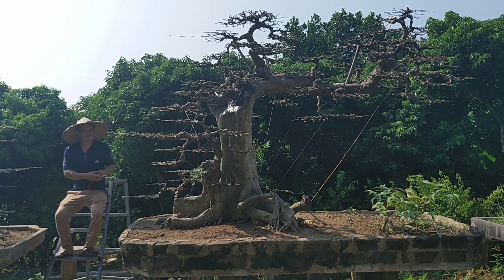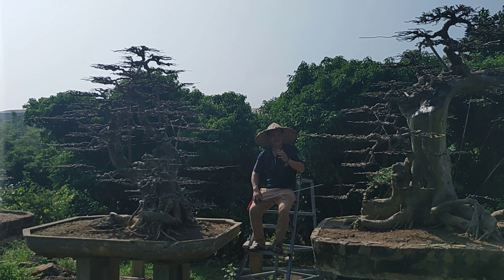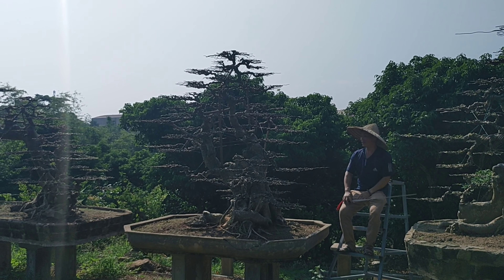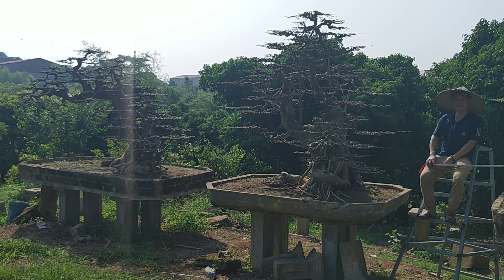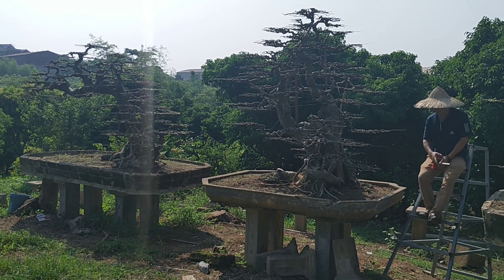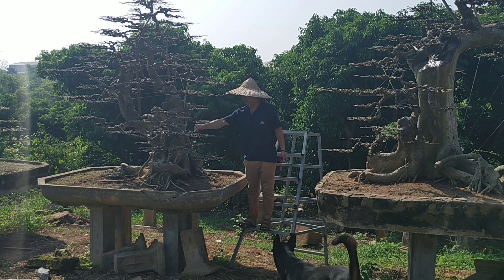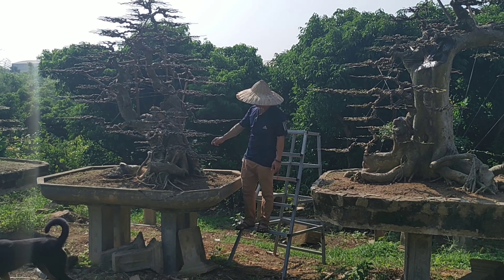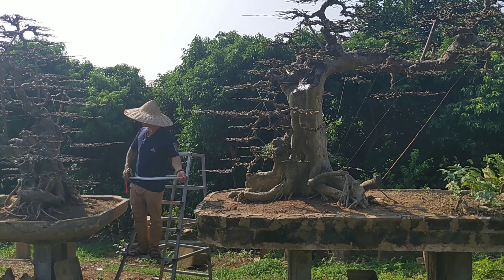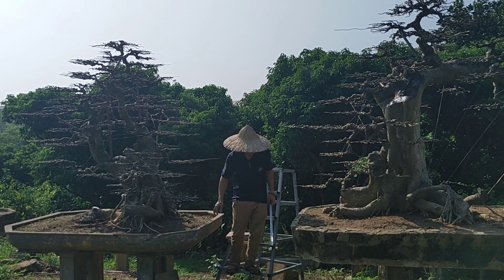Anh em nhìn chỗ anh Đại ngồi nhá — xem chiều cao của cây này. Chỗ này hơi ngược nắng chút anh em thông cảm tí, cố gắng. Mình ngồi đây mà cảm giác mình vẫn bé hơn những 3 tác phẩm này. Bộ 3, 3 cây thành 1 bộ lưỡng long trầu nguyệt. Cây rất đẹp. Ai có nhu cầu về ruối, các bác nào có nhu cầu thì hãy liên hệ với anh Đại để sở hữu 3 tác phẩm hàng độc này.